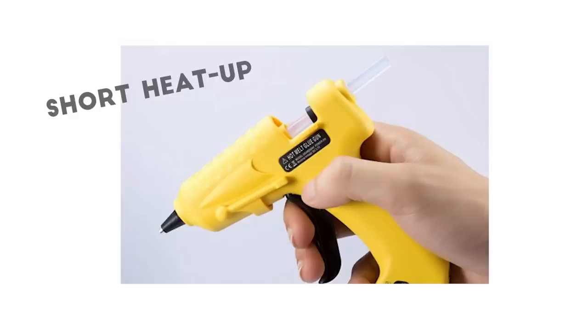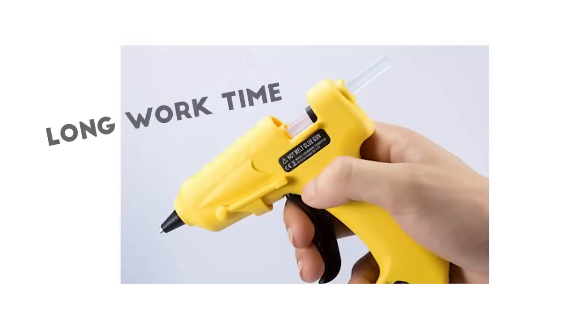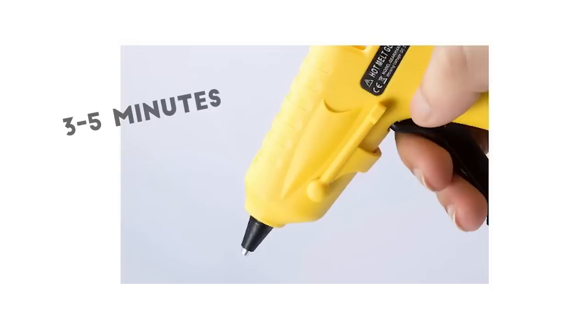It's got a short heat up time and long working time. It only takes three to five minutes to heat up for two to two and a half hours of work time. And I mean, if you're working longer than that, what are we doing here, guys?